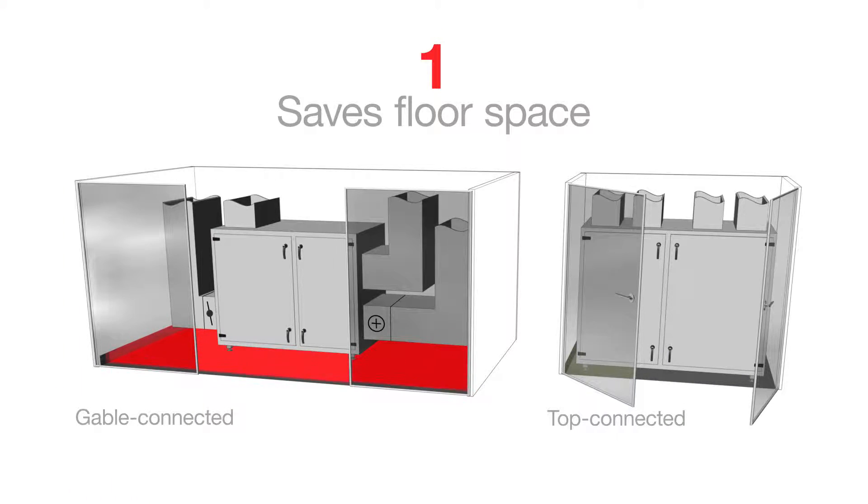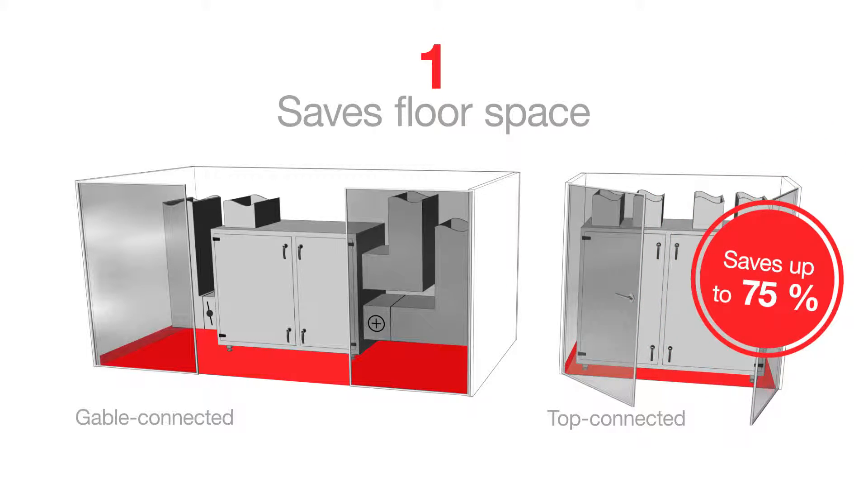One: it saves floor space compared to the gable connected unit — actually as much as 75%.